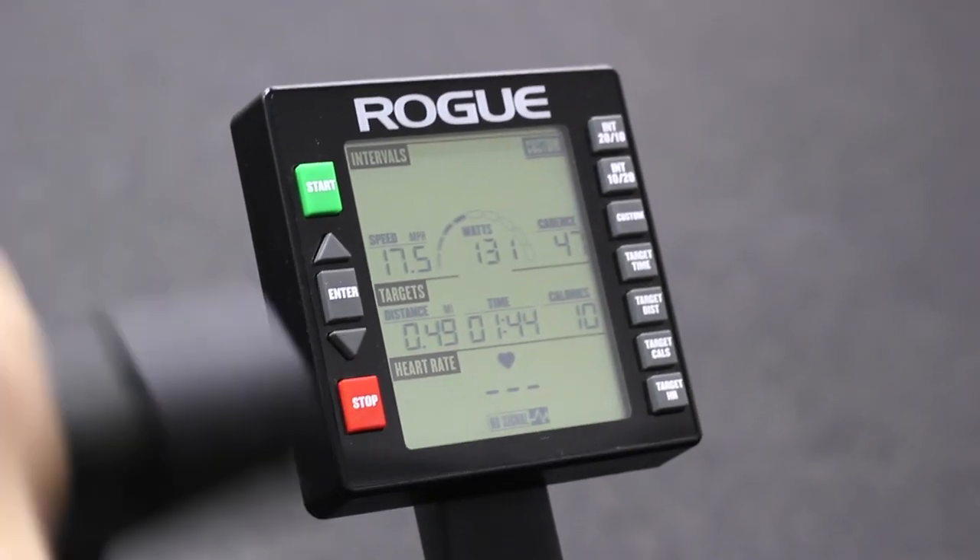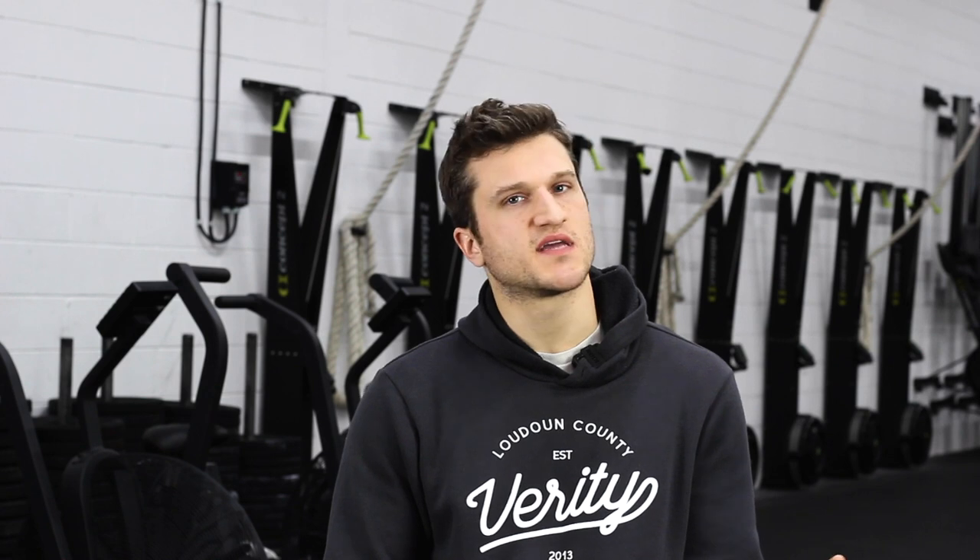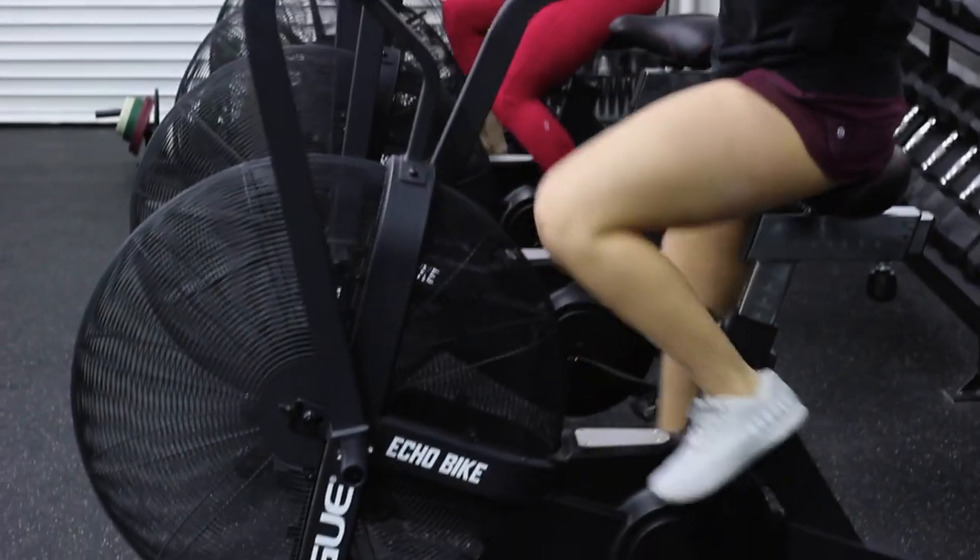I'll be showing you how to set it properly and adjust it for your height. I'll show you how the monitor works and a couple cool little tricks with it. And I'll even show you some techniques on how to ride the bike so that you have a better time during your workouts and don't get so winded and so gassed from this thing.